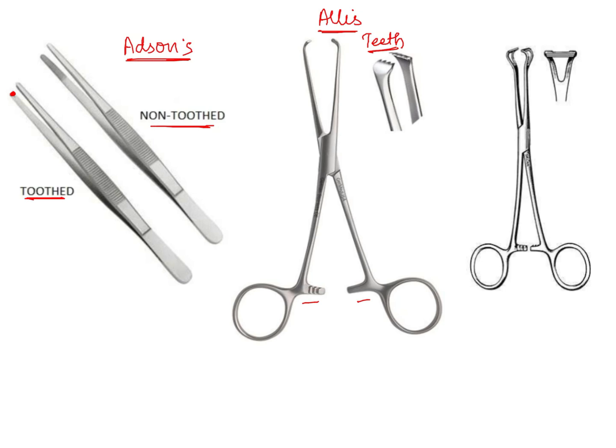Getting on with the third type of forcep — Babcock's tissue holding forceps. The blade is different: you can see that it appears flat and blunt, and it is mainly used to hold delicate tissues such as the cyst lining or fascia. In such cases, to hold delicate structures, we use Babcock's tissue holding forceps. There are different types of tissue holding forceps and these are a few important examples of how tissue holding forceps look.